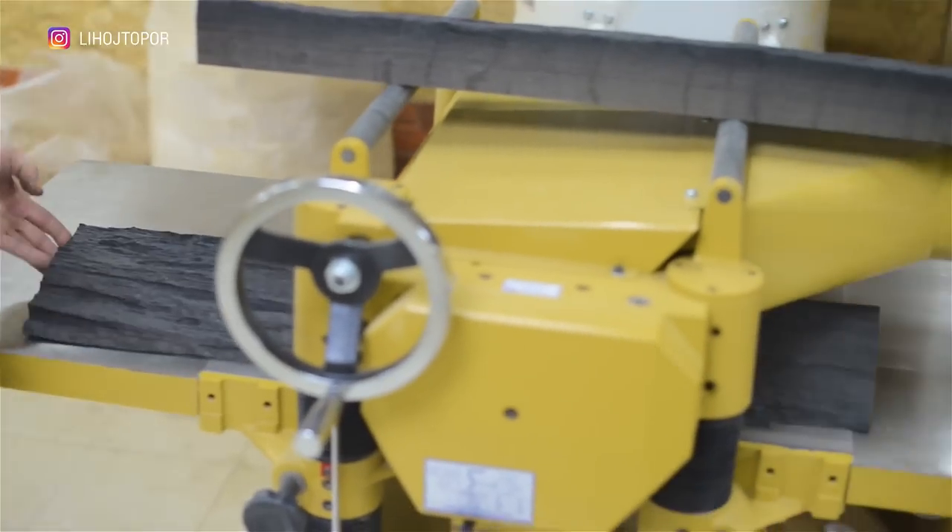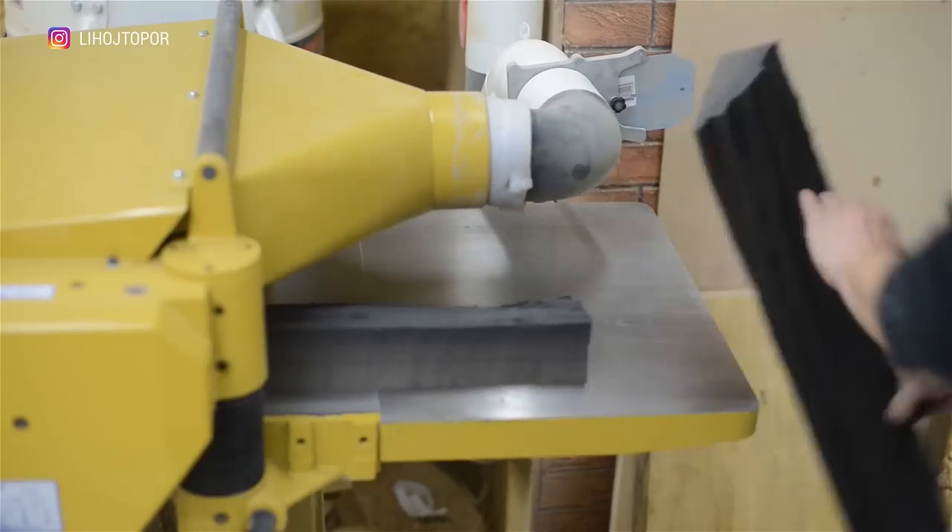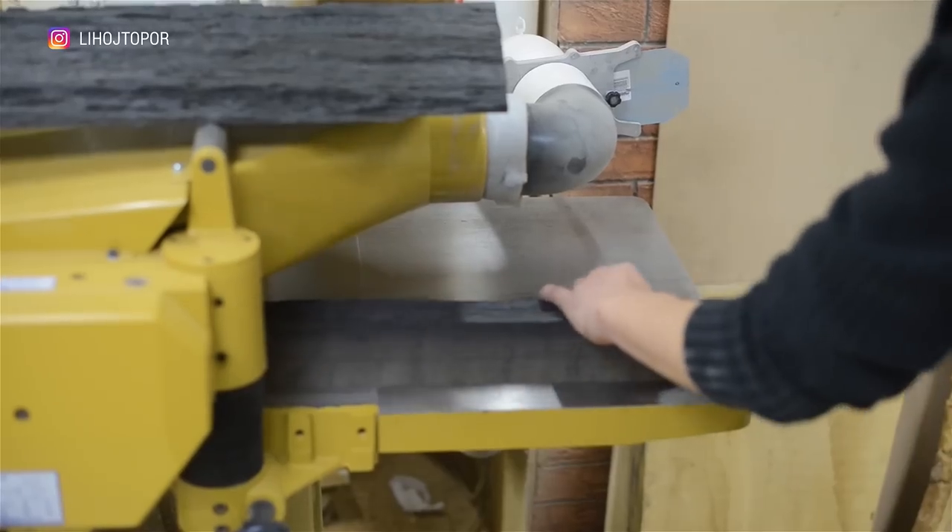When we have one perfectly aligned side, based on it we level the counterside by passing wood through the thickness gauge, in parallel making all four elements the same in thickness.